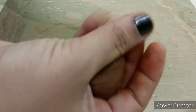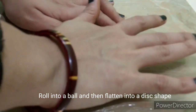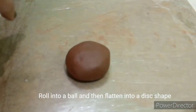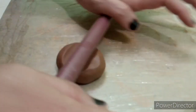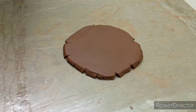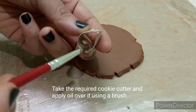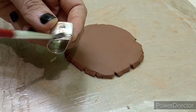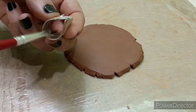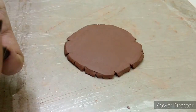We are using a round ball shape. We are using a small size cutter. We are using a light oil — you can apply it on a brush.